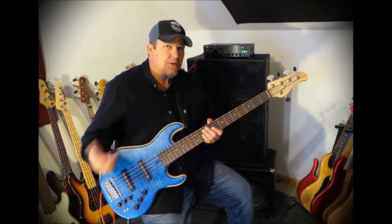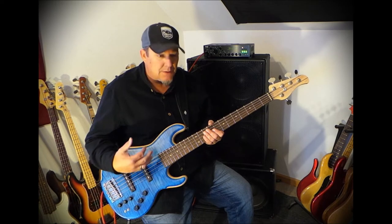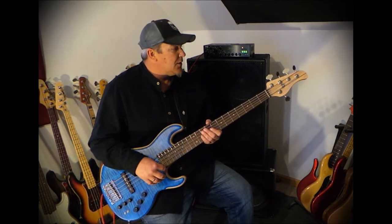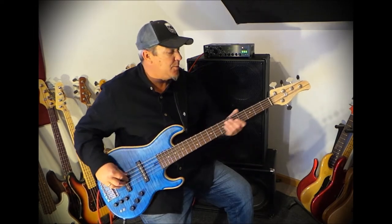That's the role I'm playing, partnering with Bass Japan Direct to bring some of these instruments over so that you can check them out, hear them in my hands, hear my comments, and see how they react to my playing. This instrument is currently available to purchase.